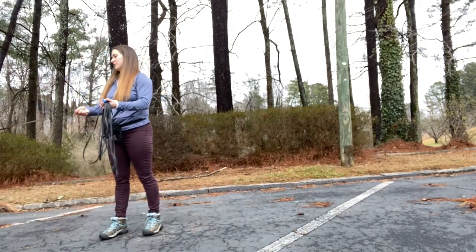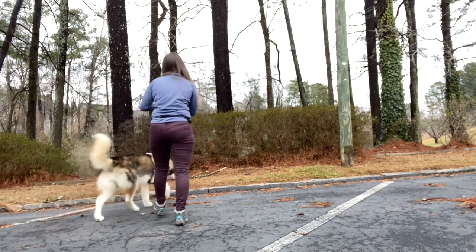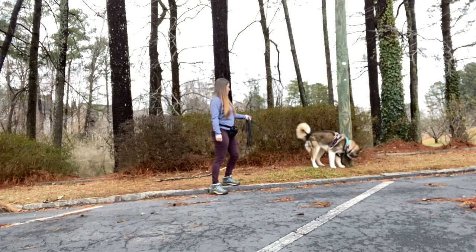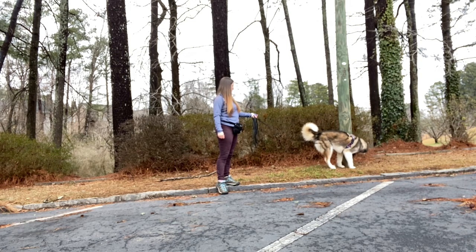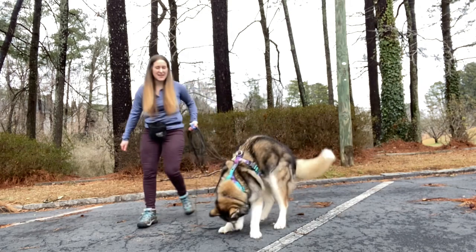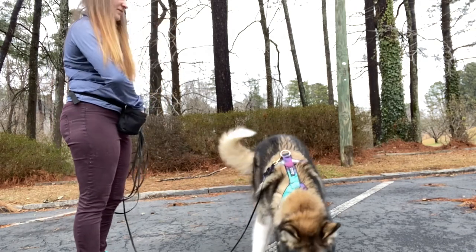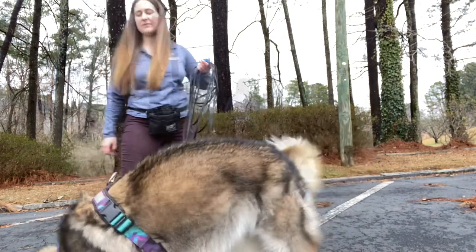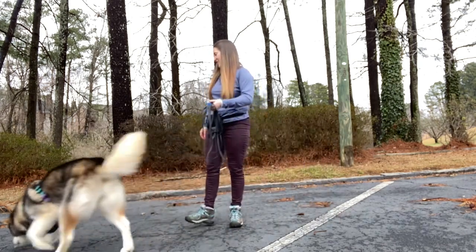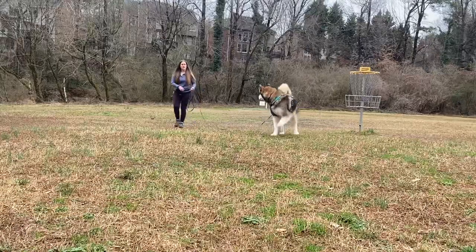This is a nice way to slowly increase the distraction level before allowing them to completely sniff and having to call them away from it. Just like before, I keep sessions short and allow her the opportunity to sniff and explore as a break from training. The next step is working on attention and coming when called out of sniffing and exploring — the hardest part. The behavior of attention on cue and coming when called must be reinforced strongly in order for the dog to choose that over sniffing, so make sure you spend time building those foundations.